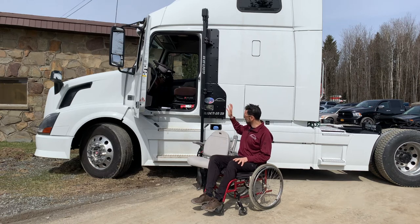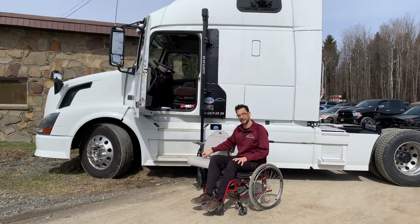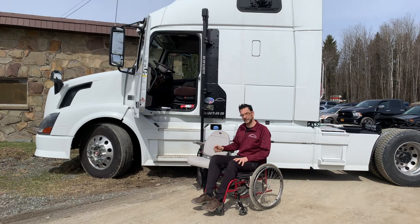The Glide & Go XR mounts on the side of the rig. It's got a removable seat, and it allows you to get up inside your vehicle safely with the locking mechanism here. It'll allow you to transfer into your seat and get up into your big rig.